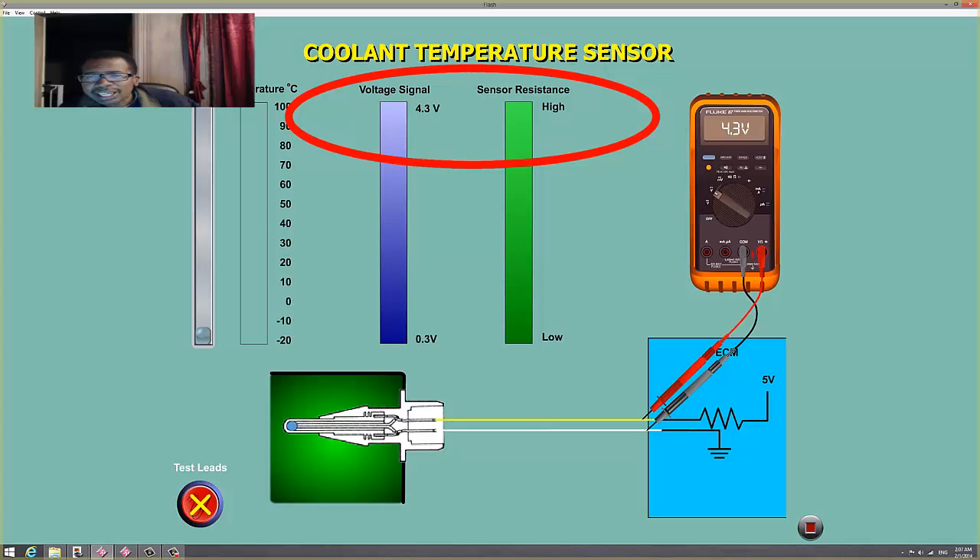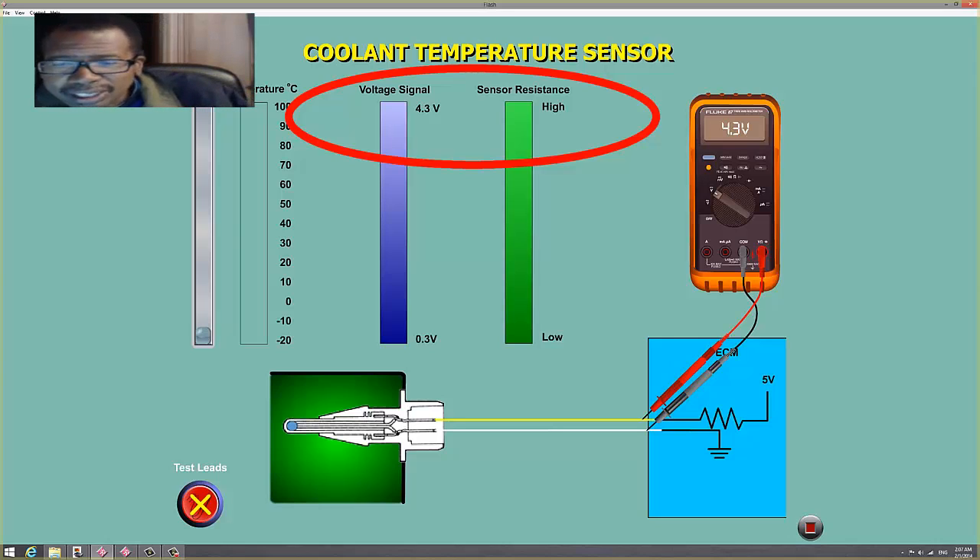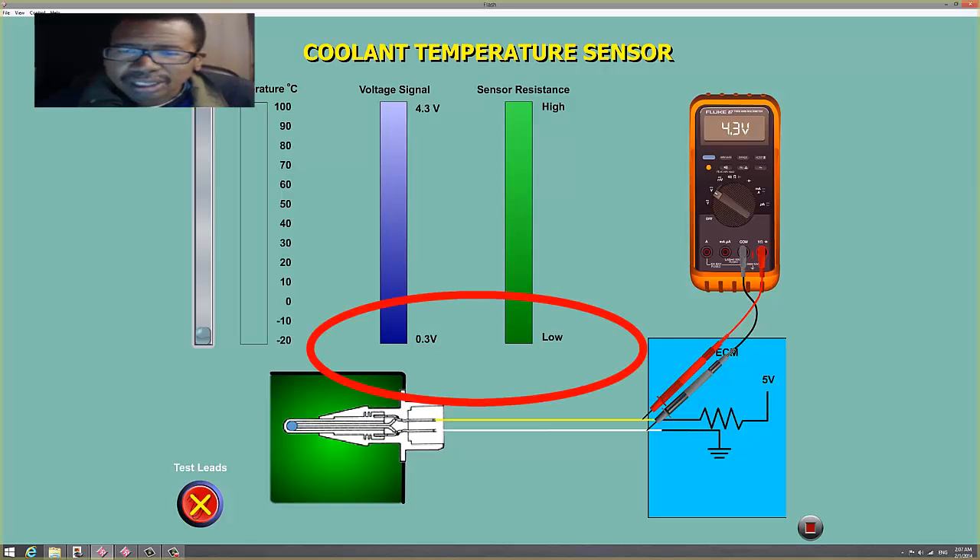As you can see, a high voltage drop at 4.3 volts indicates high resistance — and that will be a cold car. So when the PCM sees a high voltage, it interprets the car as cold: add more fuel, raise the idle up. A low voltage indicates low resistance — a hot car — so lower the idle and decrease the pulse width.